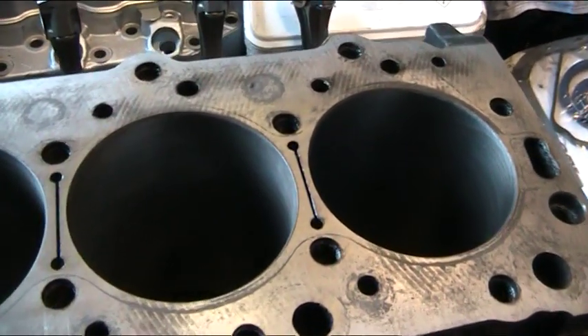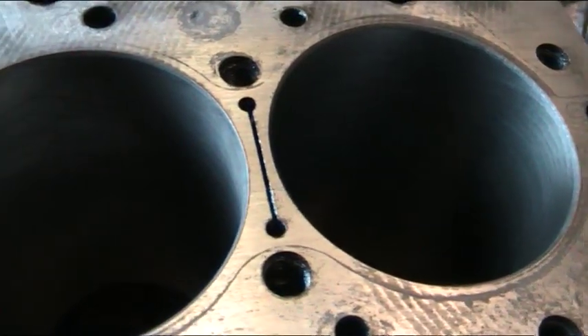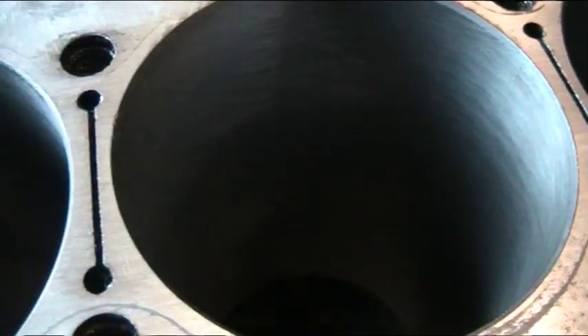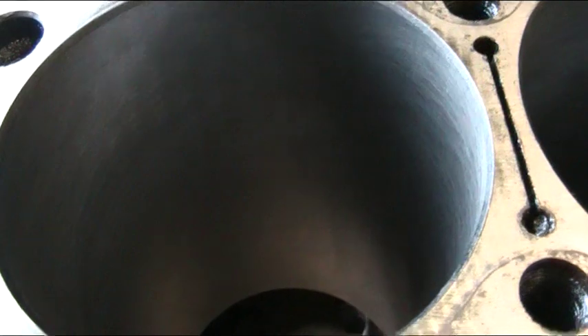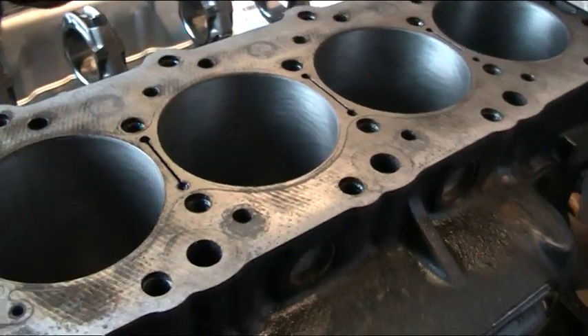This is a cylinder block that we recently have re-bored and re-honed. If you look carefully — I hope the camera can pick this up — there's a light cross-hatching in each cylinder, all to the same pattern. This aids in keeping a light coating of oil up the bores to lubricate the piston rings, and is definitely needed for correct operation of an engine.